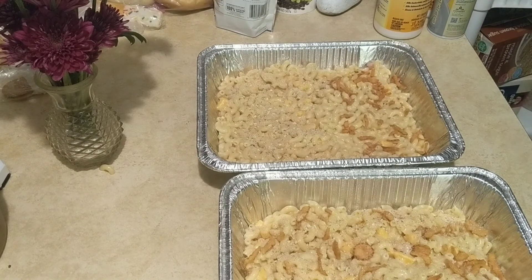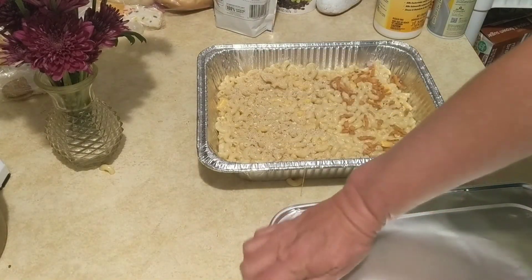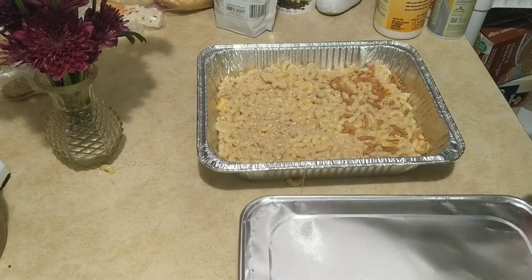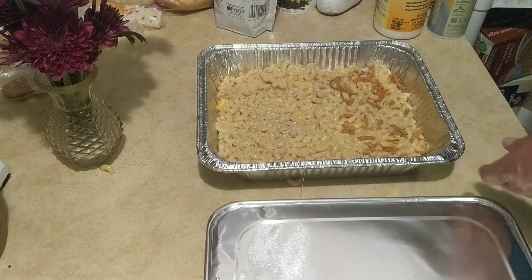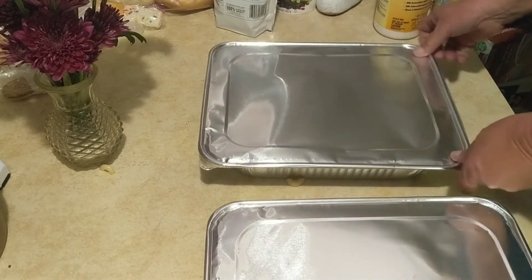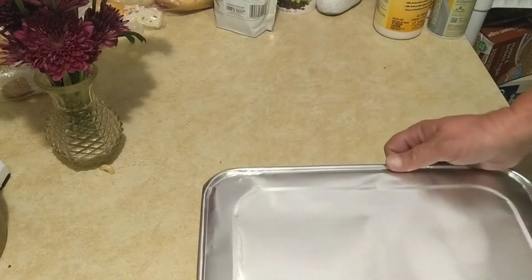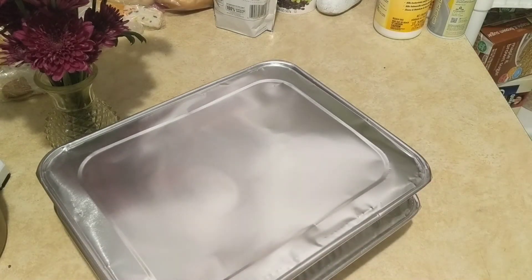I'm going to cover it and keep it sealed until dinner time. Then if we want it cooked, we'll just take the cover off. I could add more cheese but I'm choosing to conserve what I've got left for another meal. I like these pans because they're stackable and I can put them in the oven, the fridge, or the freezer — I've made freezer meals like this before. I'll put them in the oven for about half hour to 45 minutes.